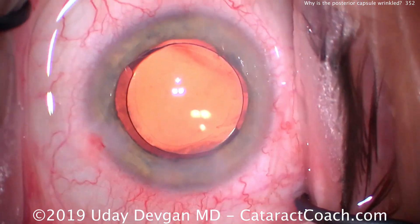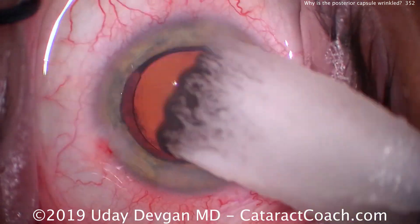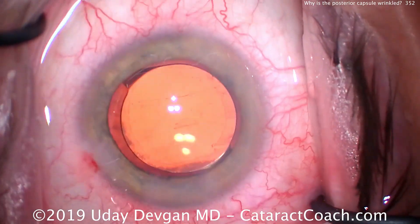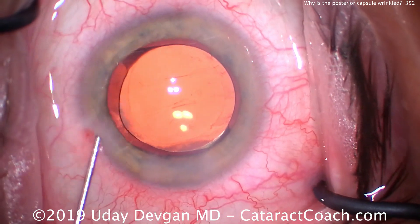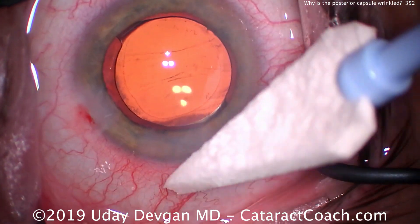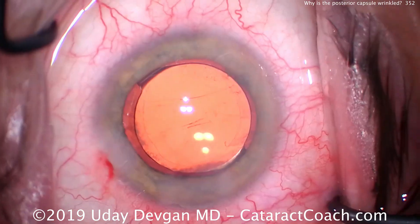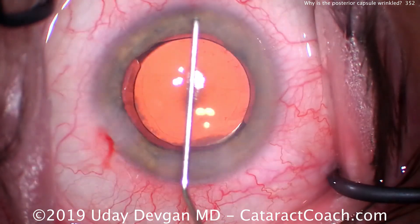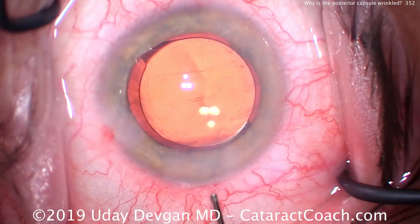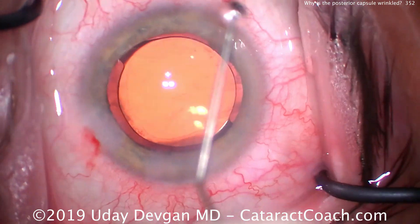Put a little more BSS in the eye. Looks okay — oh, the wrinkle comes back. Now let's try to check the incision here. More BSS going in. Now there's three wrinkles on the posterior capsule. And look at the Wexcel sponge — look how it enlarges as it absorbs the leaking BSS. The eye pressure's low. This incision's leaking.